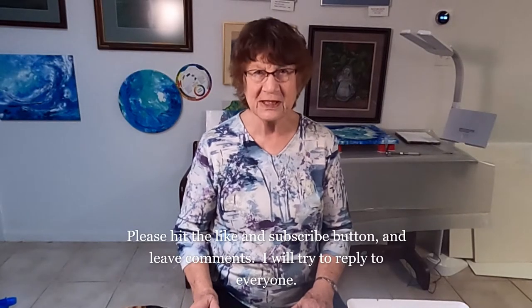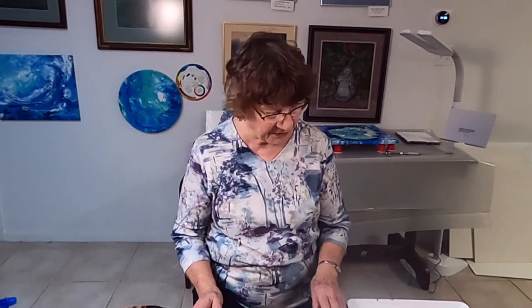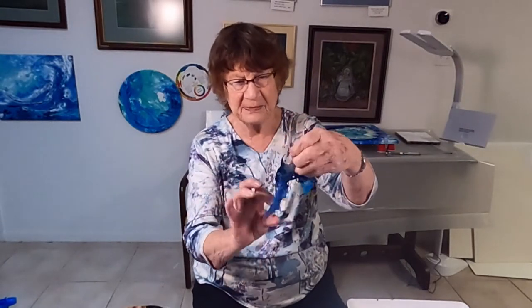How are you doing this evening? This is Norma's from Norma Art Creation and tonight we're going to be making jewelry out of the skins. I've already prepared some so I'm going to show you, but this is the skin. This is peeled off of the mats and of the picture that I did yesterday, and it came out really pretty.